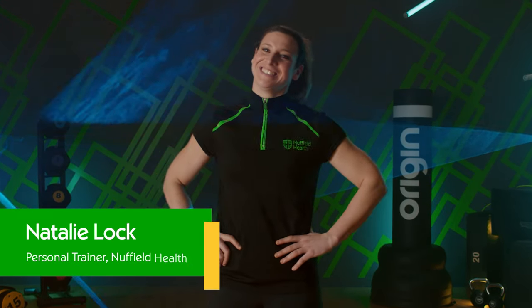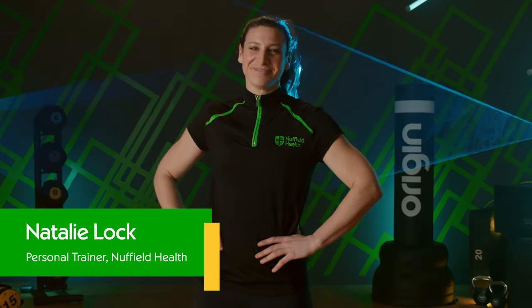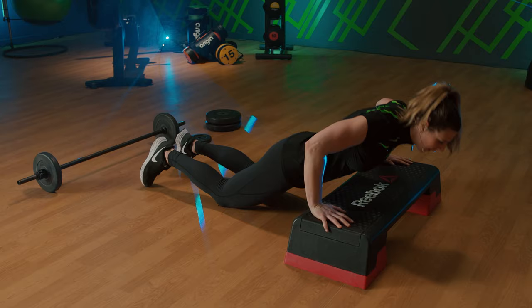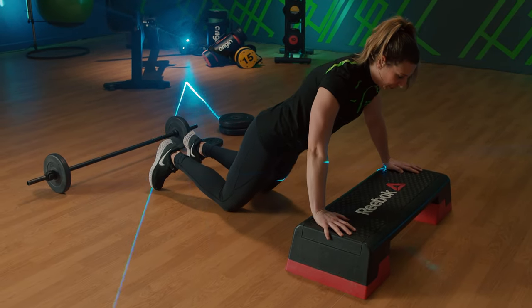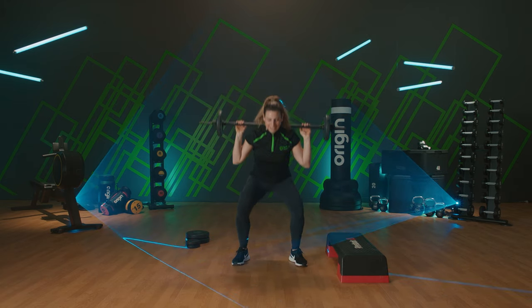Hello, I'm Natalie. I'm an instructor at Nuffield Health. Welcome to Nuffield Health 24-7. Today we will be doing a pump class. It is a 45-minute session that will sculpt and shape your entire body. All you're going to need is some space, a barbell and some light weights, a bench and a mat if you need it for floor work. When you're ready, let's get started.